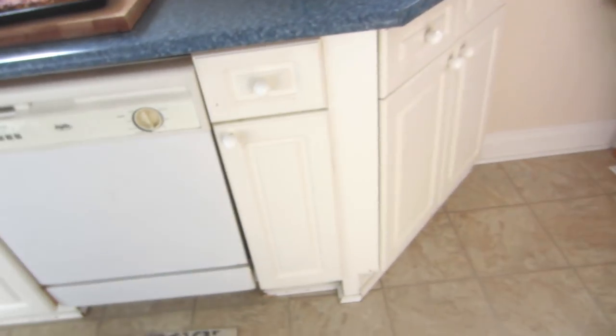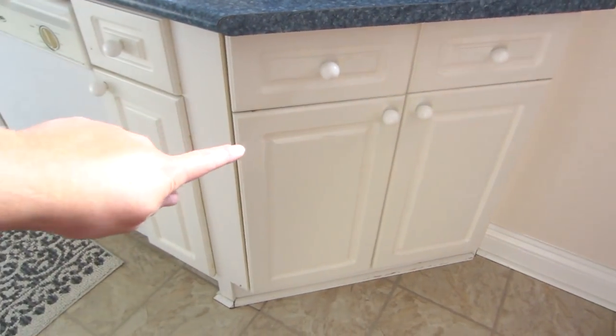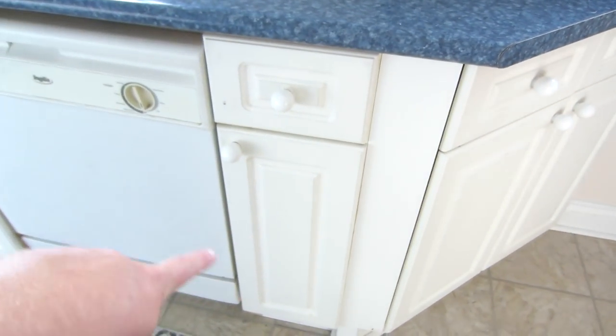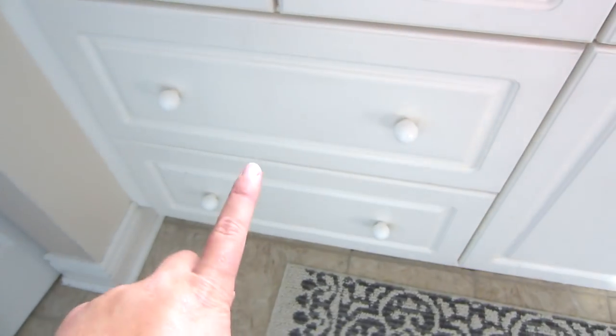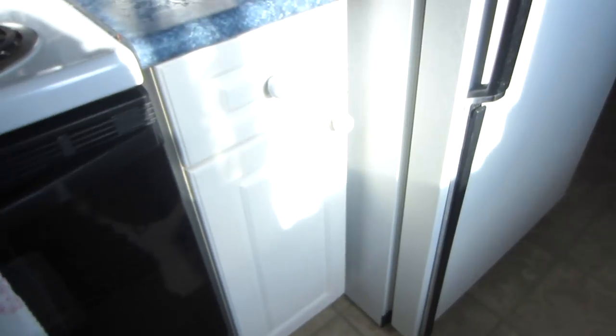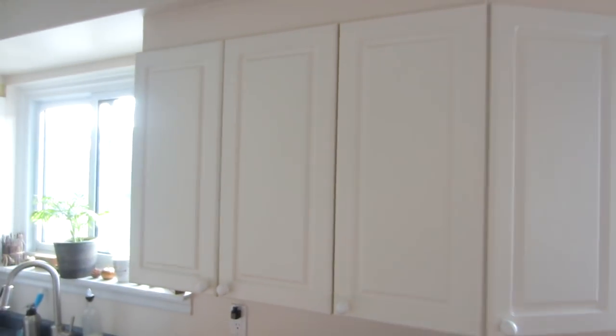On the bottom I have a corner cupboard which is very tiny, then one small one with a drawer, and beside the dishwasher and under the sink I have a cupboard. I also have four drawers — two for utensils and two big deep drawers. On this side I have one right beside the stove with a drawer. I'll show you how I organize everything and where I put everything.